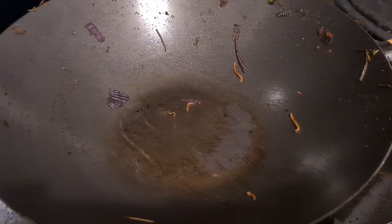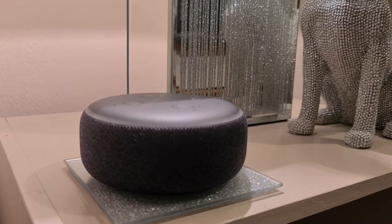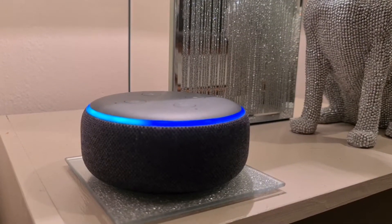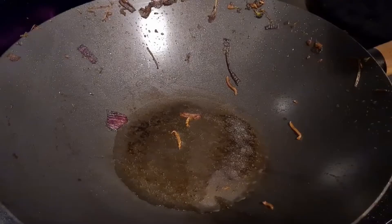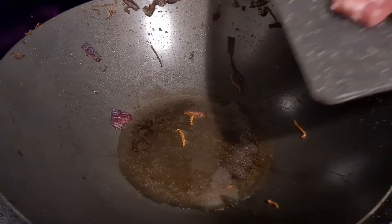Oil in the wok for two minutes. Set a timer for two minutes. Once the oil is sizzling, add your meat.